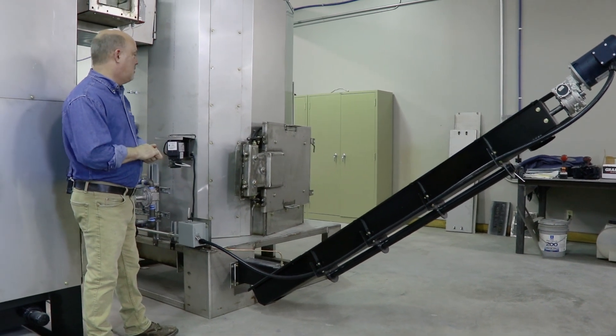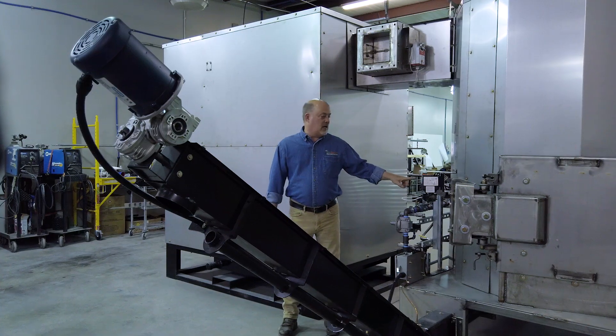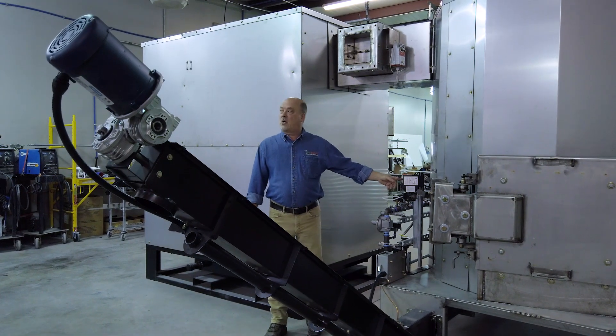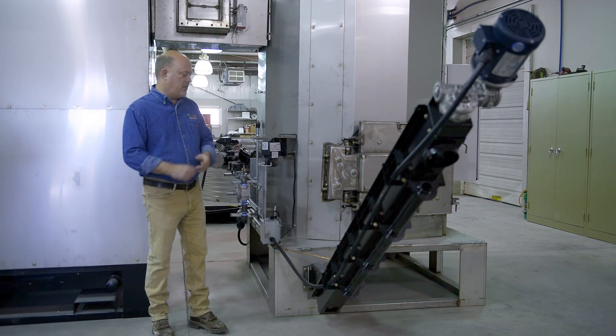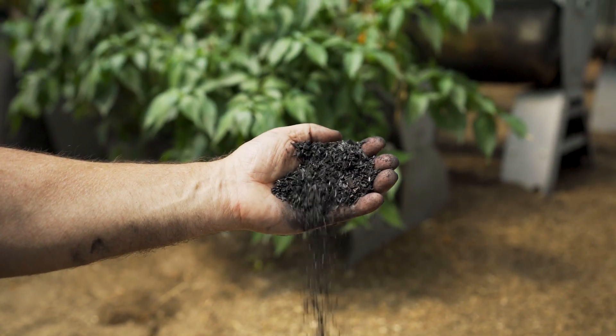Let's say your heat requirement is gone. You've got control over how fast it runs on the computer. This peristaltic pump here is controlled by the computer and it is used to quench biochar as it comes out.